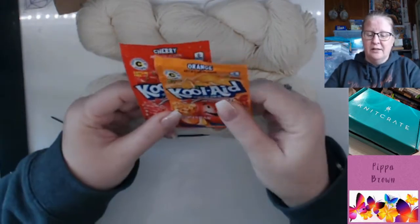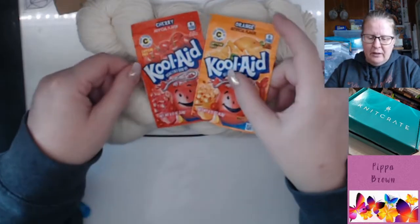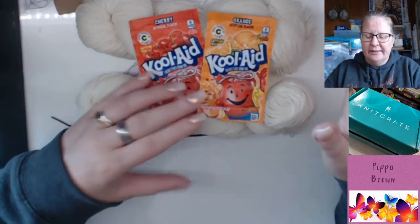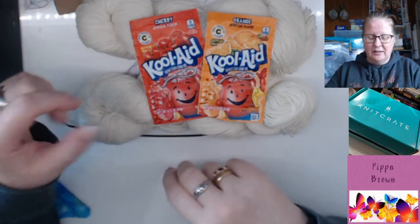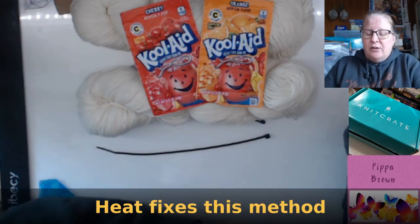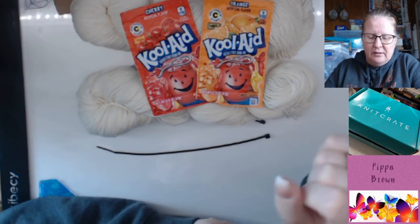I have heard of Kool-Aid dyeing. The colours are going to be awesome — red and orange. I have no idea how to do this so it will definitely be a first. I know if I dye it and then wash it I'm going to lose it, so I need to find out how to fix the colour so it actually stays in the yarn. I may do one at a time. Dyeing your own fabric, particularly if you have a project in mind, is so addictive and it's so much fun. I will go and check out her video and put some links in the description.